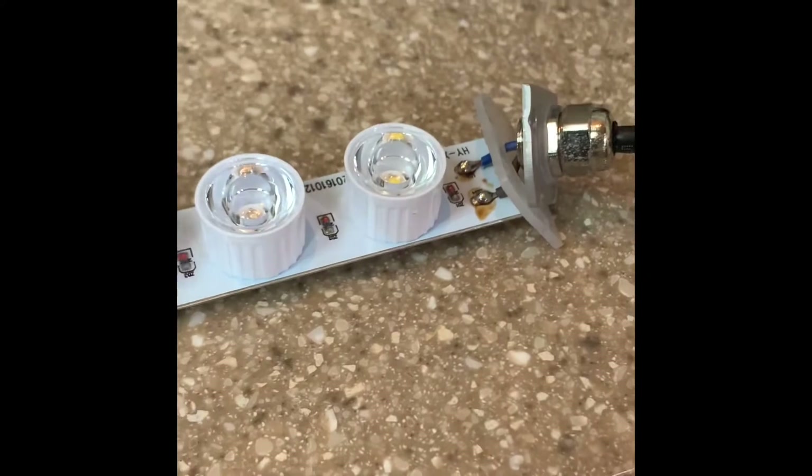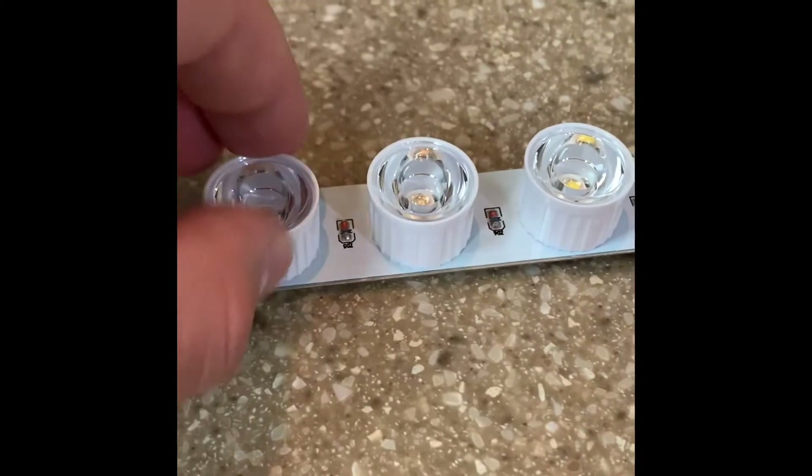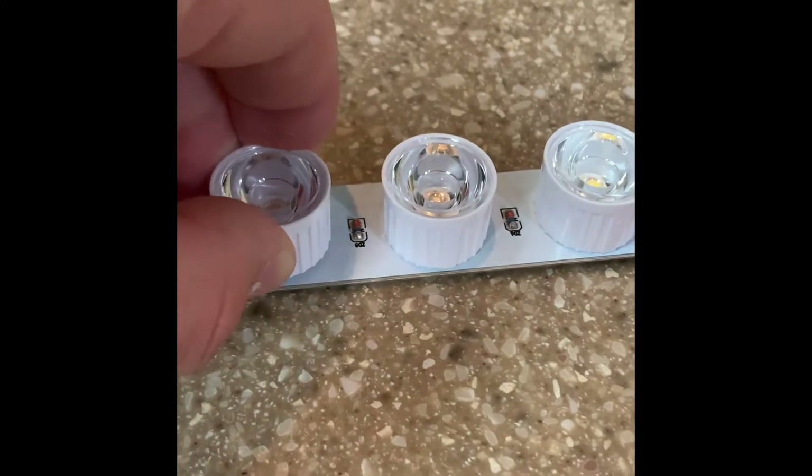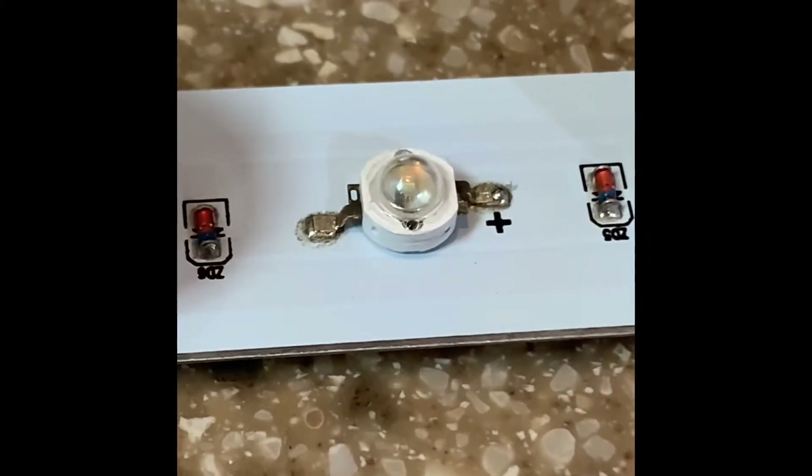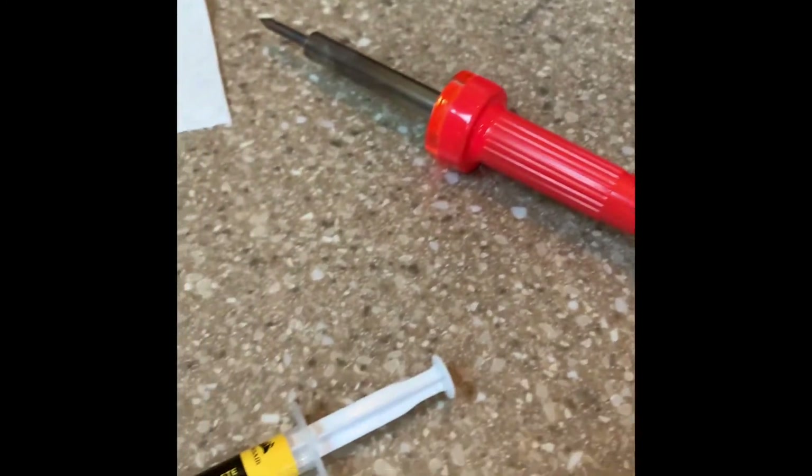Counting one, two, three, four, five — this is the green one. You can wiggle the lens cap a little bit and then take it right off. Now there's your green LED 3-watt diode exposed and ready to work on.